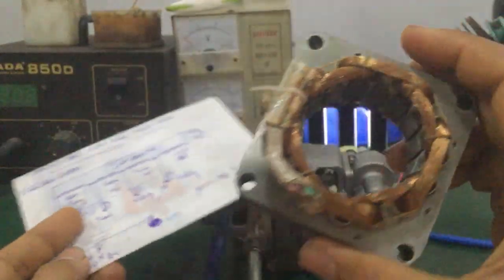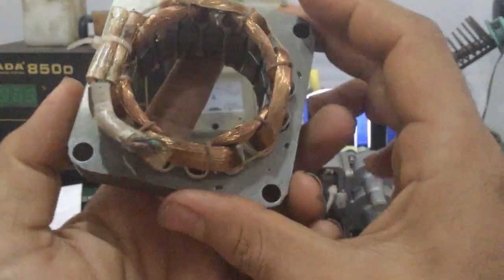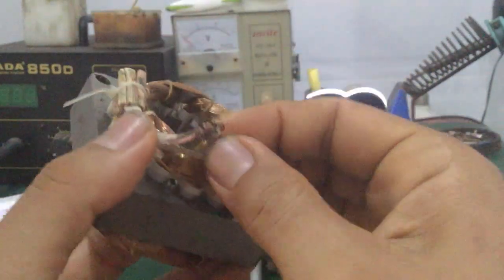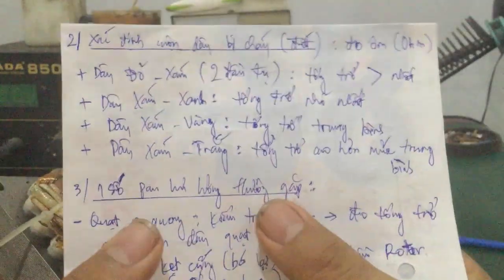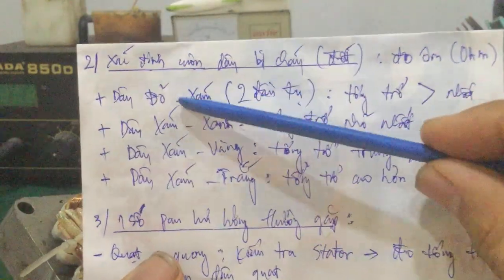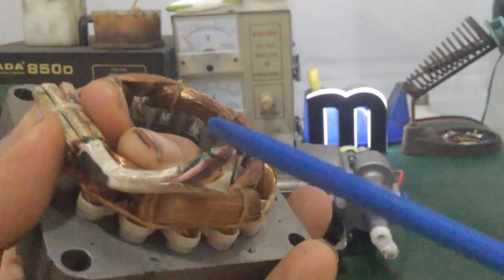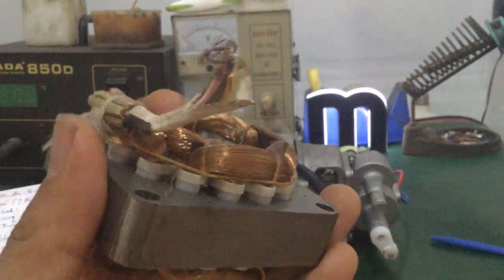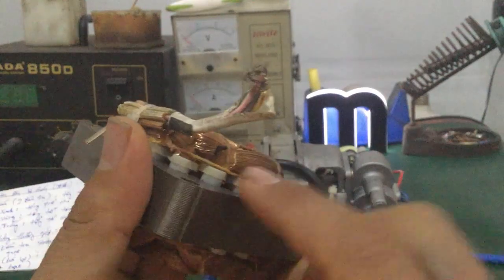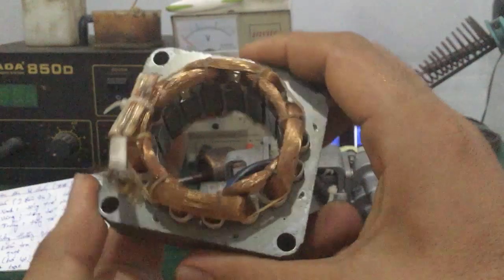Các bạn nhìn trên đây - phần stator. Khi bạn mua cái stator này về thay thế, nó sẽ có mấy cái đầu dây như thế này, cuốn sẵn cho mình luôn, rồi ký hiệu cái vòng dây như màu đỏ, màu sám, màu xanh, màu vàng, màu trắng - tất cả đều có màu dây như thế này. Các bạn mua về có thể đo tổng trở coi màu dây, rồi coi cái dây này có bị đứt hay không - nếu đứt có thể đổi lại cũng được.